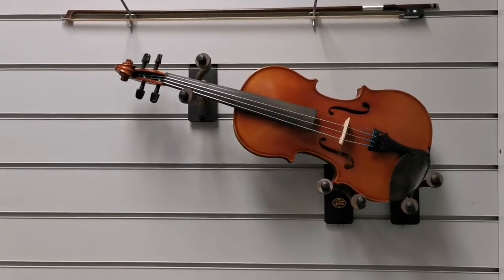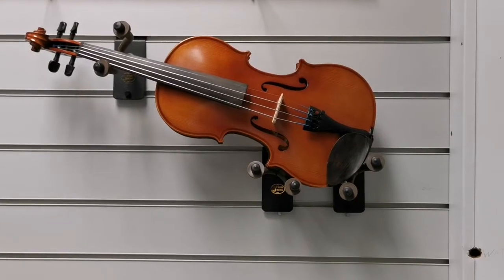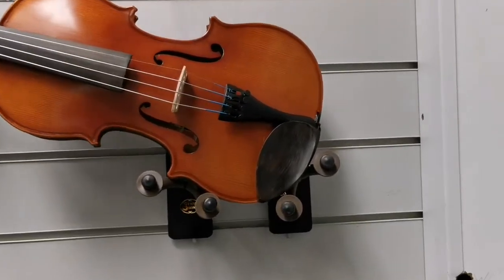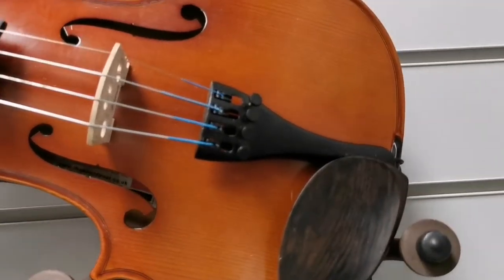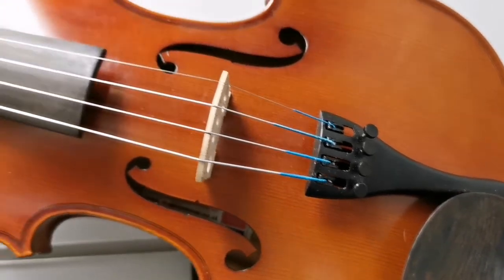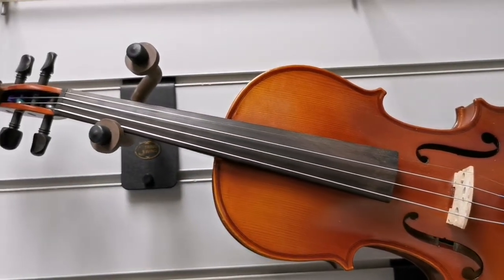The instrument itself is really nice. It's made from a maple and spruce body. We have an ebony chin rest and we also have a carbon composite tailpiece. The instrument also benefits from fine tuners, which you can see there, which makes it easier to tune. The strings are in reasonable condition and it has been tuned, so it is ready to go.